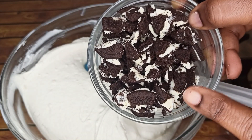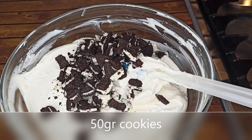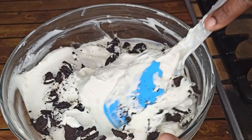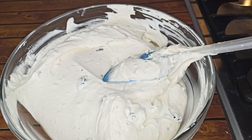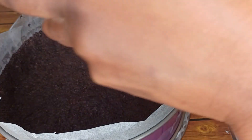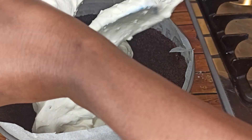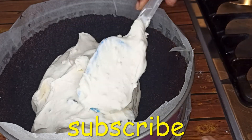Add about 50 grams of Oreo cookies into the cream and mix it together — it gives some crunchiness to it. At this point the crust is ready. Now let's add in the cream: don't put it all at once, put half in, level it, and then put the rest.